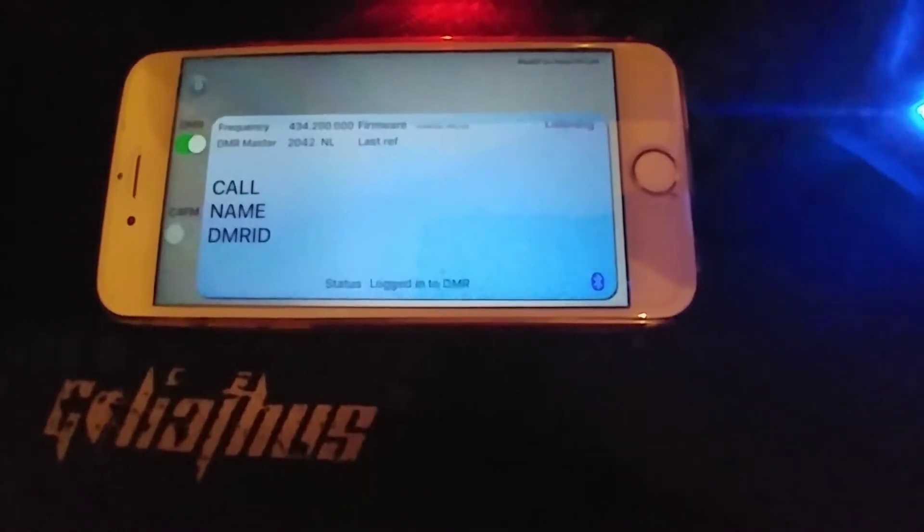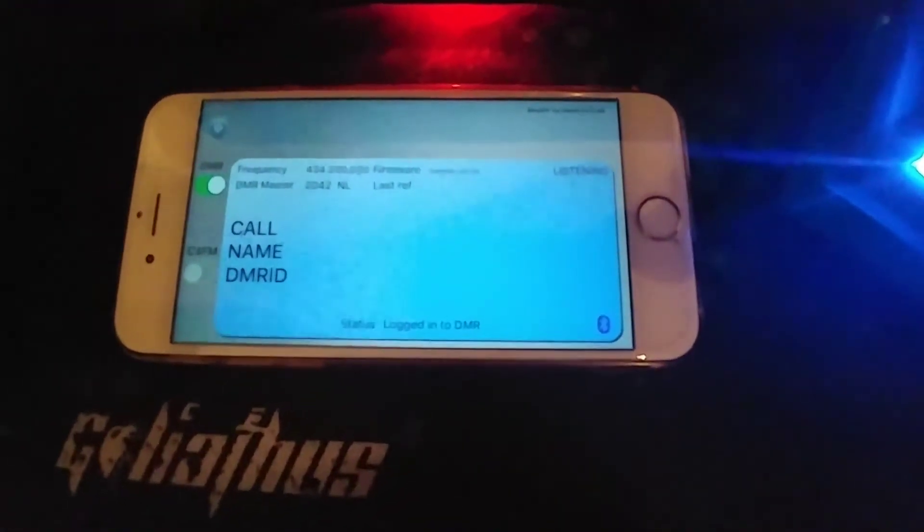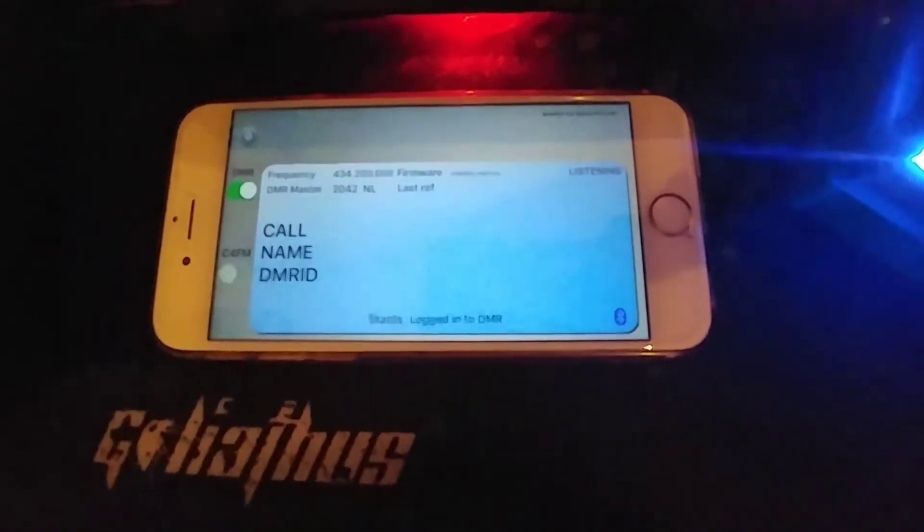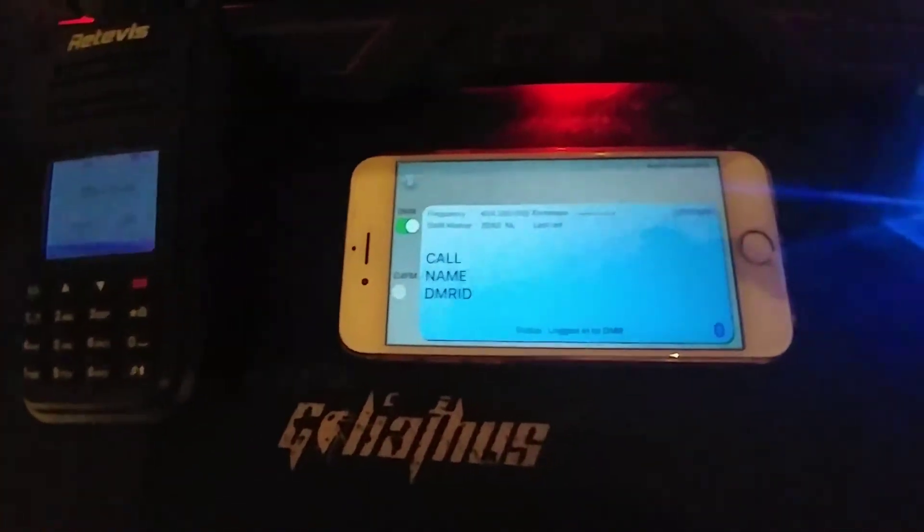That's now connected — the blue light is now on and it says DMR is logged in at the bottom. There's no other equipment needed: just the iBlueStack hotspot, an iPhone or an iPad, and your DMR radio.